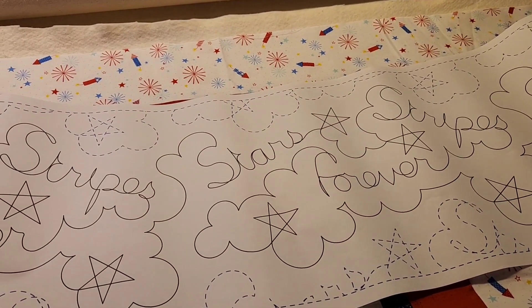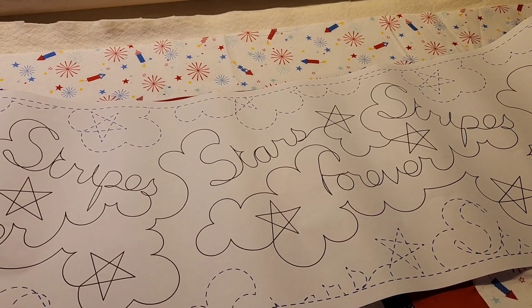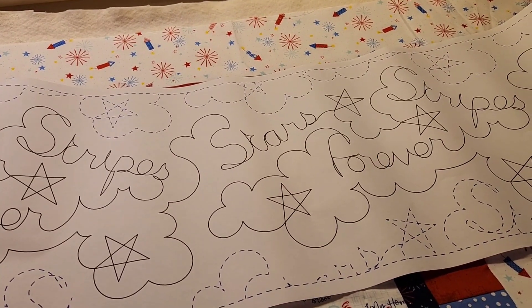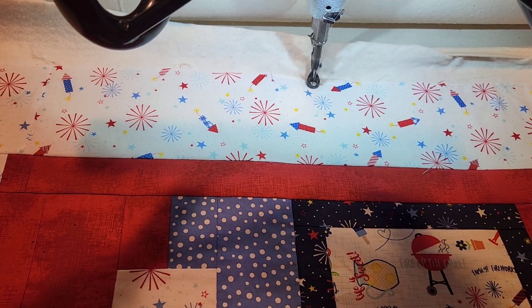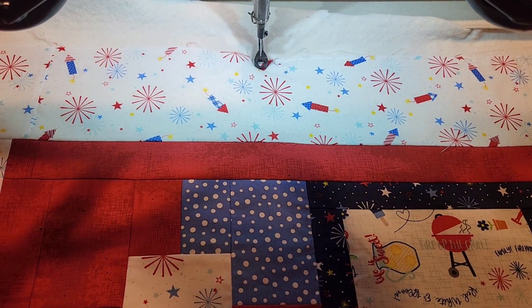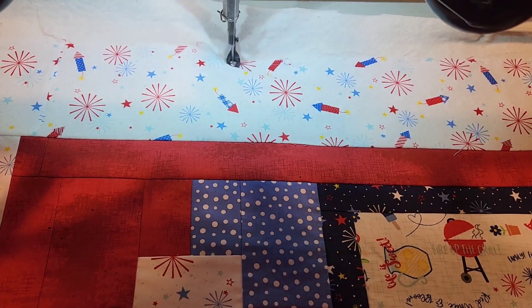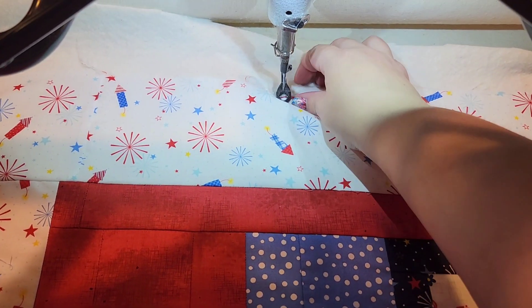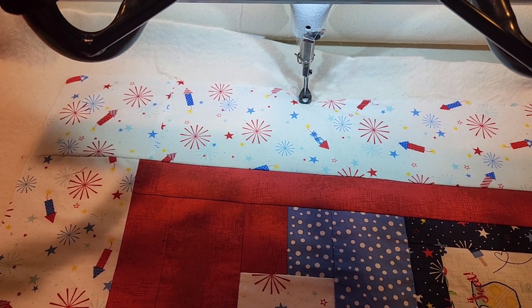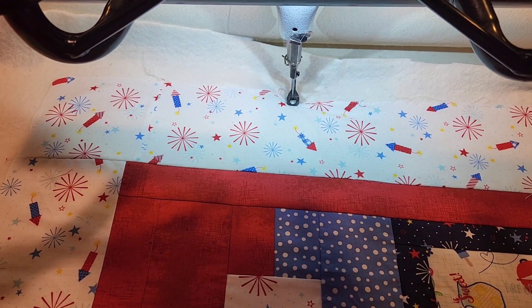I just need to wind some bobbins and baste it down because I've already got it loaded. What I'm doing right now is putting a basting stitch all the way around my quilt. I know some people leave that in when they go to bind it — I always pull mine out.